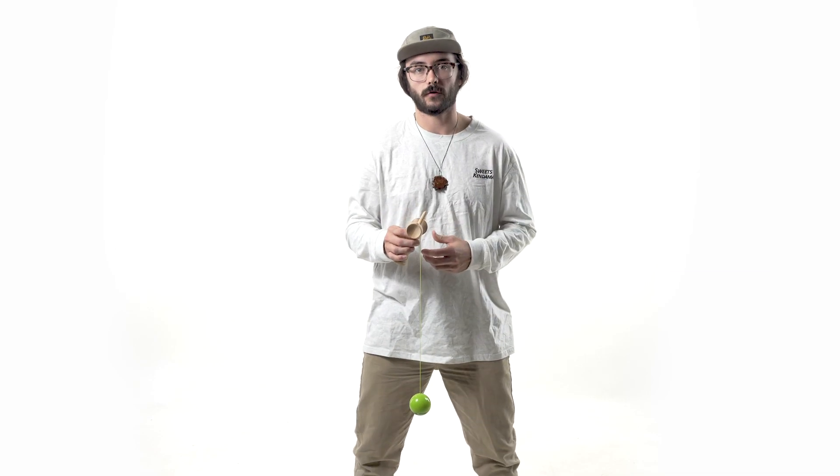This is one of the first tricks you'll be learning on your Kendama journey, and it's a great tool to learn consistency and start building your repertoire for longer and more challenging tricks. I hope this tutorial helped you out — go check out the rest of the tutorials and start checking them off your list. We'll see you next time in the Sweet Studio.